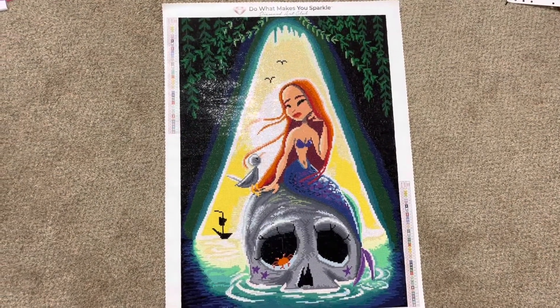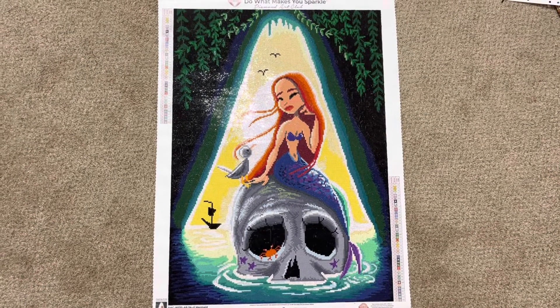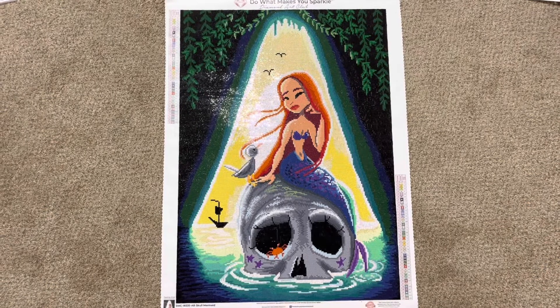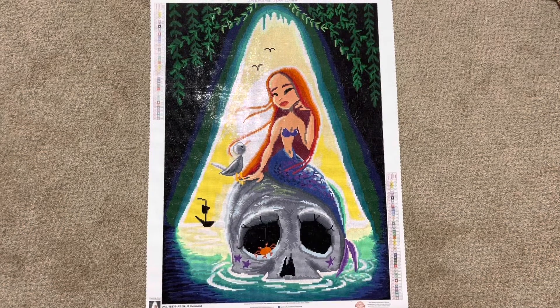But yeah, this one was an absolute dream to work on. As you can see she shines so much. This is the mermaid from Peter Pan — or at least that's what I like to think — with the skull rock and all the mermaids and then you've got the ship there in the background, so it just reminds me of Peter Pan.